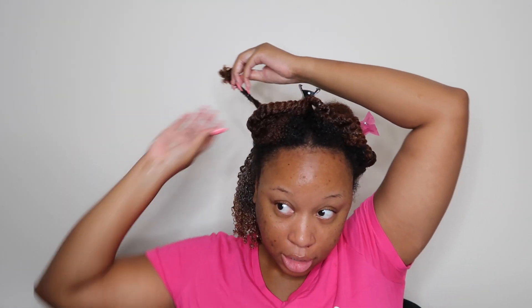Once I finish with this section, I'm going to clump it all together as if I did it in one big part, so you can see how it's creating the definition and the hold. Water, nice and wet, and then the custard — it's hard to show on screen because it's clearish. I'm trying not to disturb the other curls I created. And you can see the curl is already kind of defined.